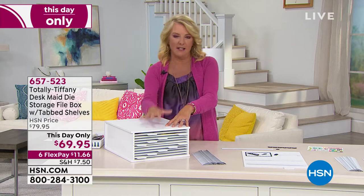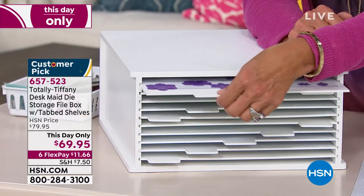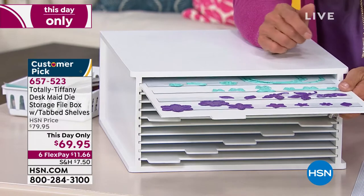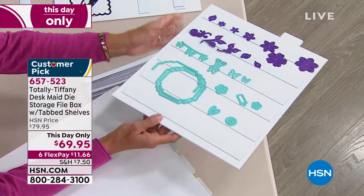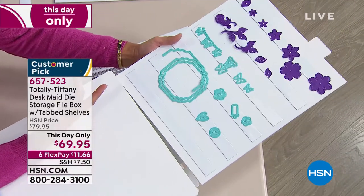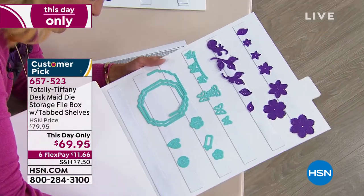This is one of the coolest ideas I have ever seen. Nowadays, a lot of us are trying to get our crafting stuff organized, and Totally Tiffany does that brilliantly. What she created is the neatest idea. How many of us have a gazillion of these metal dies and they are just everywhere? Imagine if you had one place that you can customize and organize your space to have all your dies in one position. That's the heart and soul of the die storage file box with tab shelves — like having all of those dies we love but can never find, all in one convenient space.